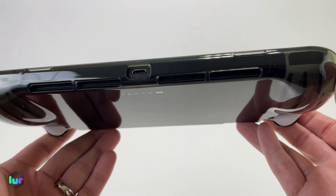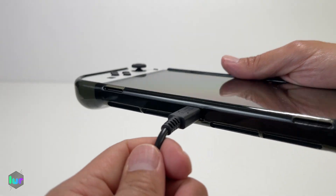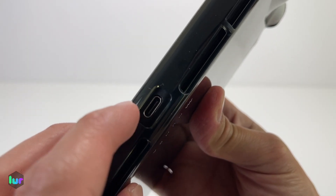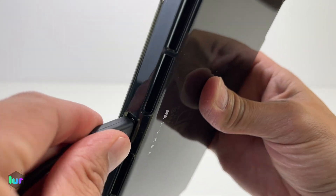Cutouts at the bottom — let's go ahead and get our plug and plug it in. Plenty of space, no problem whatsoever. Some cases fail here by making it a little too tight so you can't plug in, but this one has no issue.